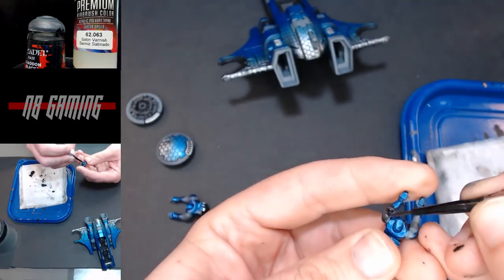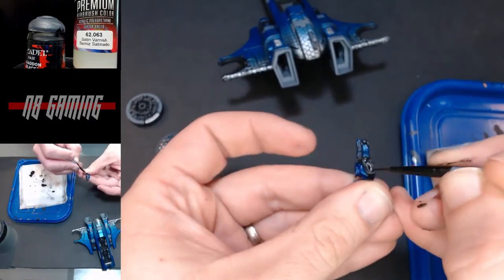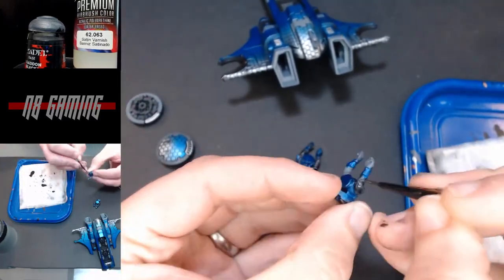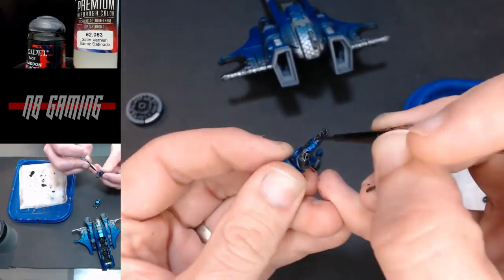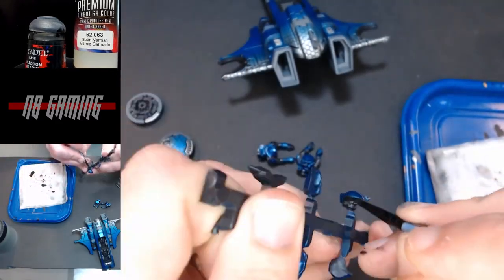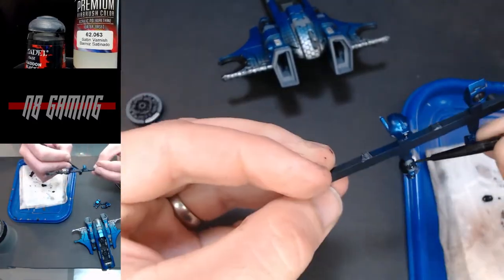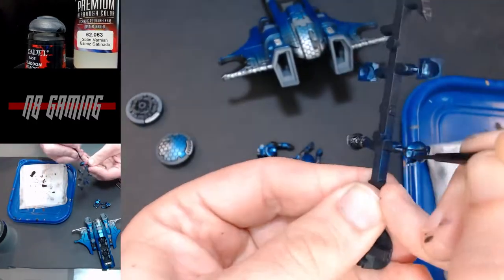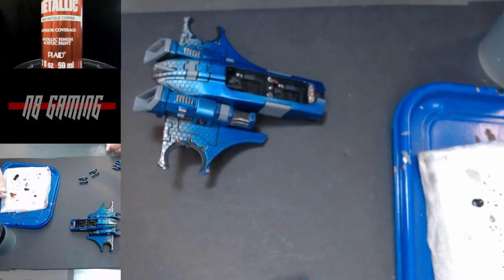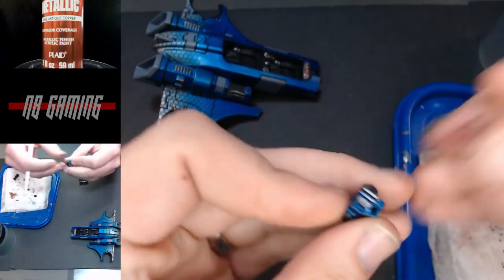I'm going to go back with Abaddon Black and a little bit of satin varnish — this is basically my own mix that is the same consistency as a contrast paint, and I use it on my infantry too. It's a very watered-down Abaddon Black with a little bit of medium in it so that it doesn't just run everywhere, and you end up with a deep black contrast paint over the gray. This gives a nice kind of highlighting of the soft armor under the Tau uniform.